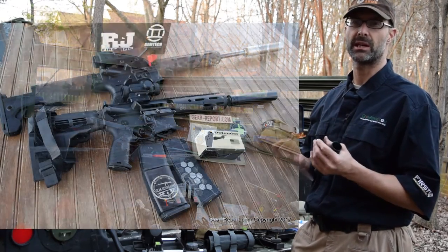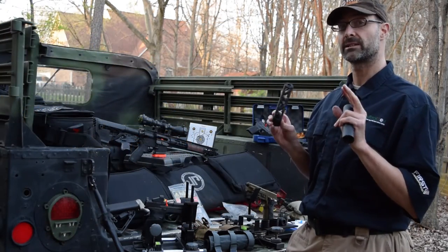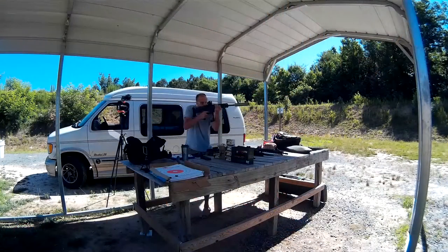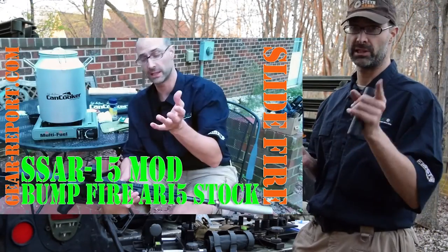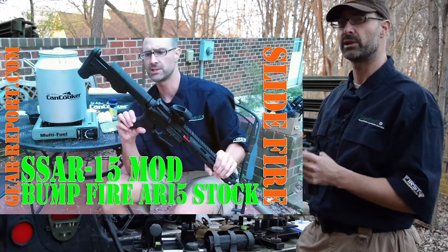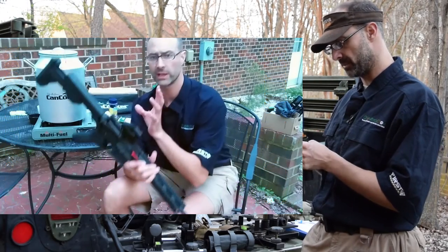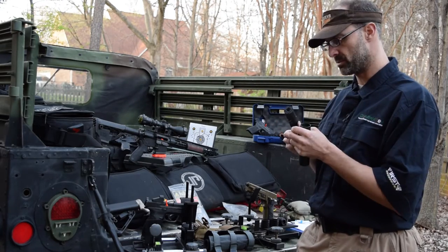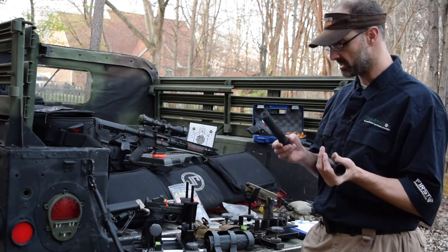I shot a lot of subsonic .300 Blackout through this, and as I said, it is full-auto rated. We didn't shoot technically full auto, but I've had this on a .300 Blackout with a slide fire stock — which is loads of fun if you haven't tried one. I'll put a link to the slide fire stock in the description. It's as close as you can get to full auto without actually having a full-auto weapon, in my opinion. I would have expected a little more erosion from shooting at a very high rate for a prolonged period of time, but it's held up very well.